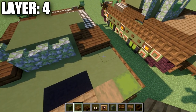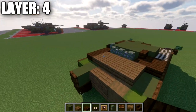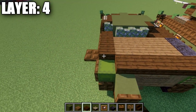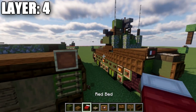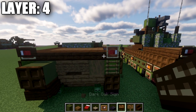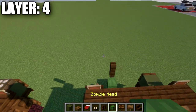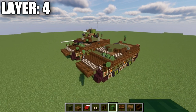Grab spruce wood slabs and place two rows of four down the center, then two dark oak wood slabs to the left side, and two polished blackstone slabs to the right side. Place a row of six dark oak wood slabs across the back, with item frames on the two end slabs. Place red beds in those item frames rotated so the pillow faces toward the sides of the vehicle, with dark oak wood signs on the side. Also place a zombie head coming off the slab, then a dark oak wood fence post on top with a zombie head on top. That wraps up layer number four.